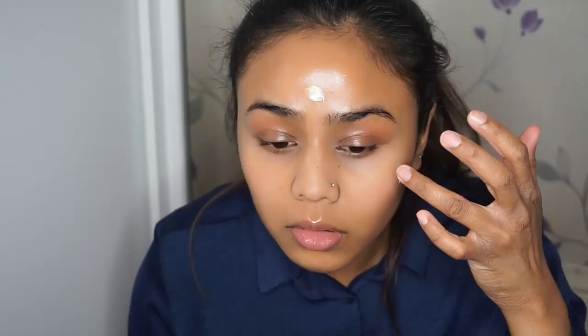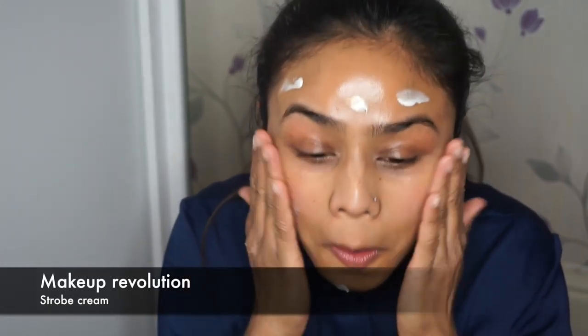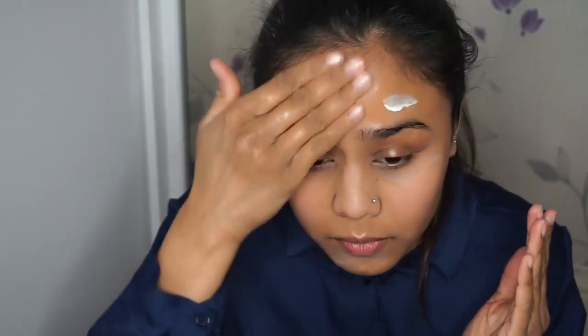Then I'm going in with the Professional by Benefit as well, just to conceal the pores and give a smoother surface. For my primer I used Makeup Revolution Strobe Cream so that it gives a more luminous look on the face, because I knew I was going to have a matte eyeshadow look today and wanted my face and base to look illuminating and glowy.